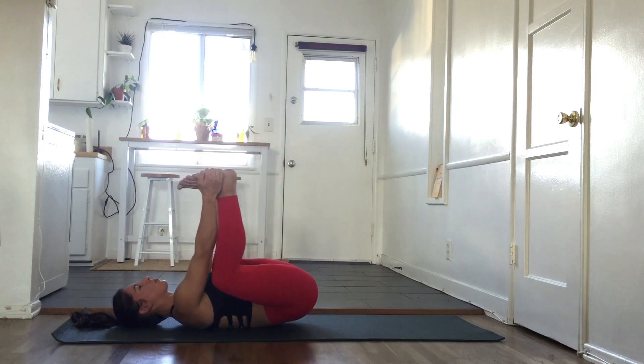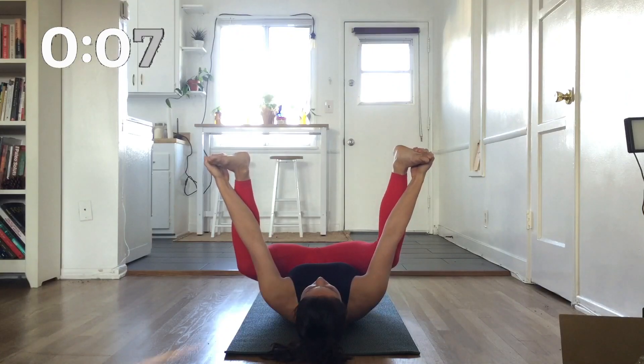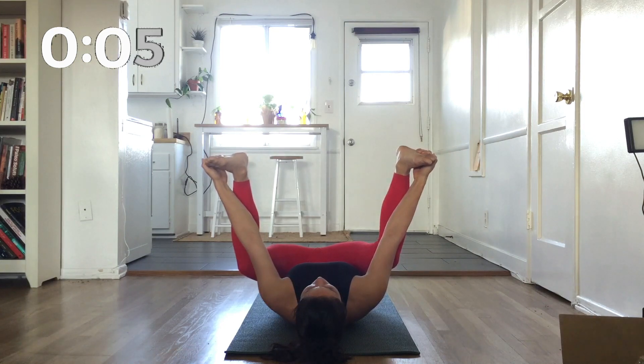Now grab the outsides of your feet and come into a happy baby. There are a lot of transitions in acroyoga that require us to get into deep squats, so this can be very useful for that.